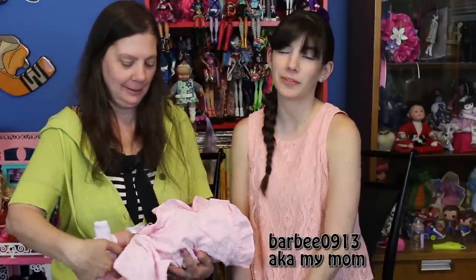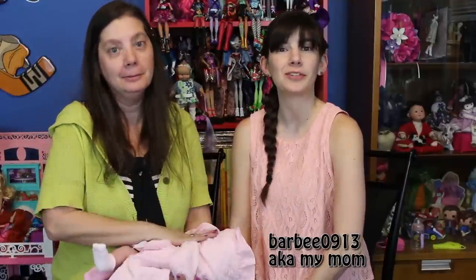Hey guys, it's me QB83 and the reluctant reviewer. Barbie0913 is here to assist with this review because she saw what the doll was and she fell in love with it right off the bat. Today for review we have a JC Toys Berenguer Boutique baby doll.